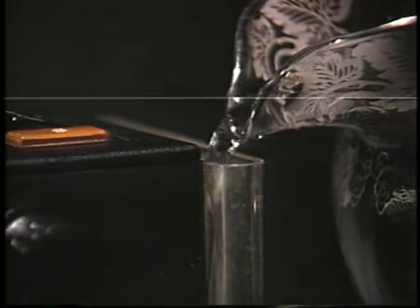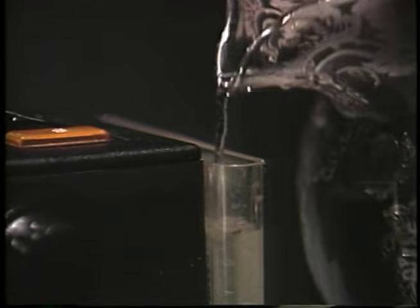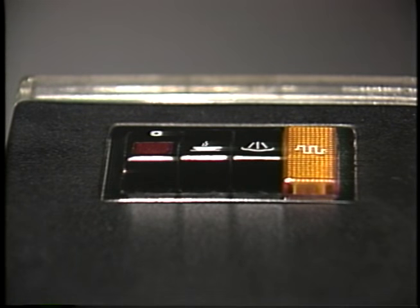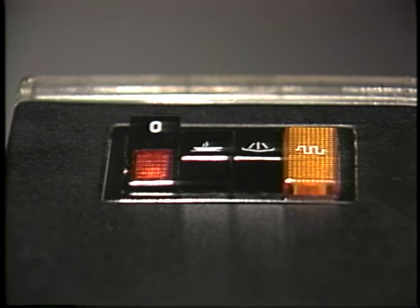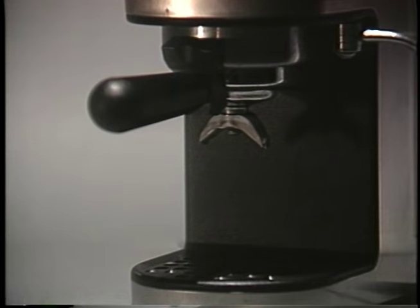Next, fill the water canister at the back until it's almost full. Place the lid on the canister to seal the vacuum. The button marked with an O turns the coffee maker on and off. When you press this button, the red light illuminates, as well as the yellow light, which represents the heating element. When the yellow light goes out, the water is hot enough to make coffee.